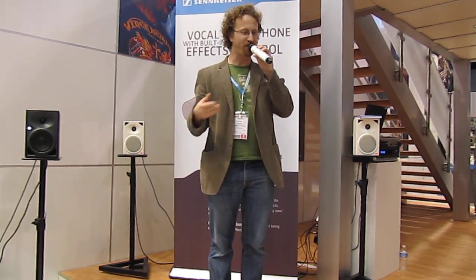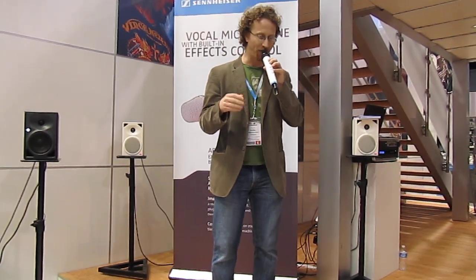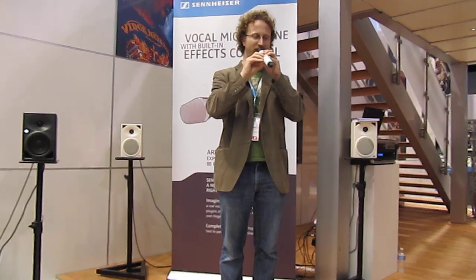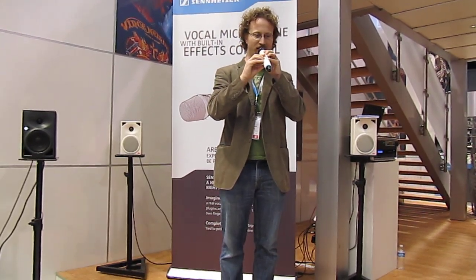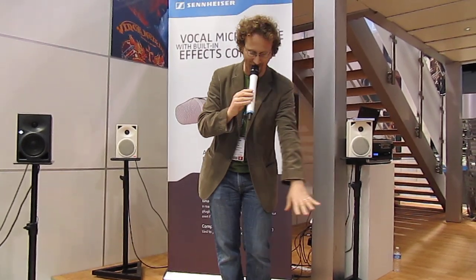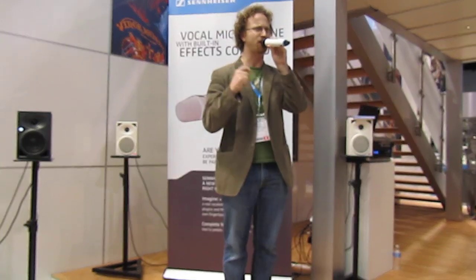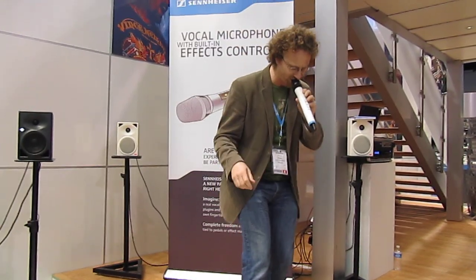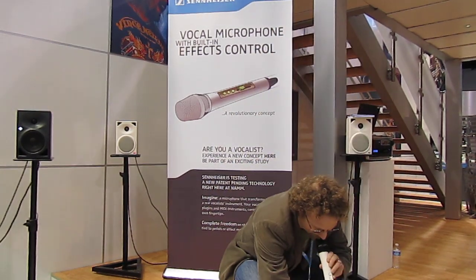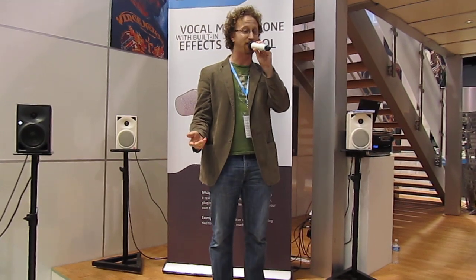This is a microphone for vocalists who use lots of effects, or any effects for that matter. What we've seen is that vocalists using their effects have their pedals out in front of them. If you're controlling your loops or turning on and off your effects, you're doing a lot of stepping on things. Sometimes you see people bending over and turning their knobs and setting their presets, and it can be very distracting for the performance.